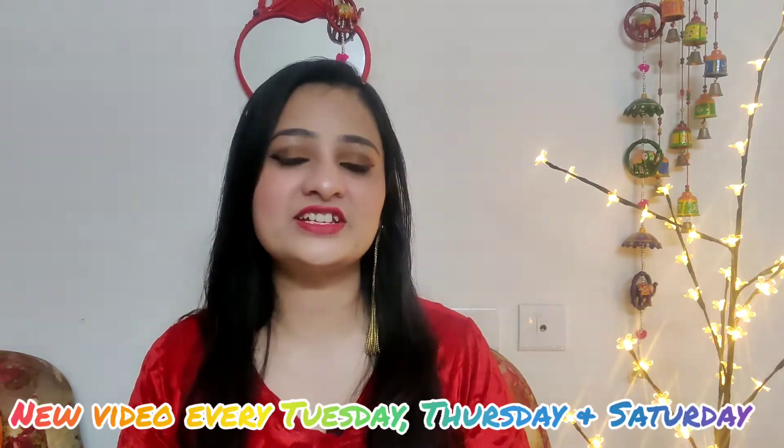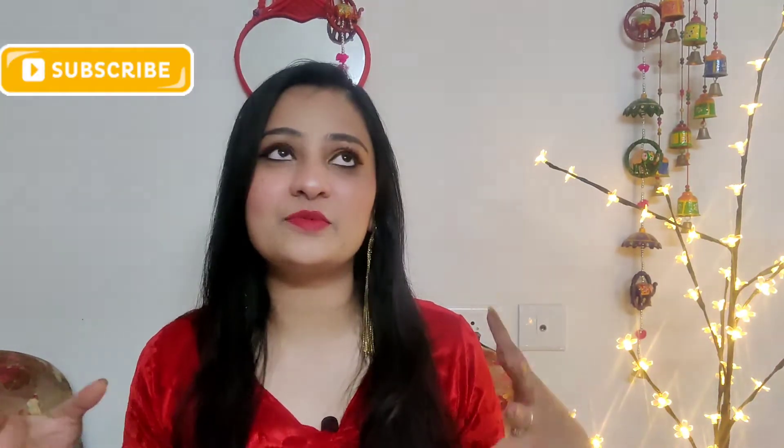Hey guys, welcome back to my channel Tassad Rashi, where we talk about fashion, latest lifestyle updates, and personal care. Today's video is all about lehenga style. I was recently at a wedding function — if you follow me on Instagram, you will have already seen it. I'll check out all the styling details and answer the many questions I received about the complete look.